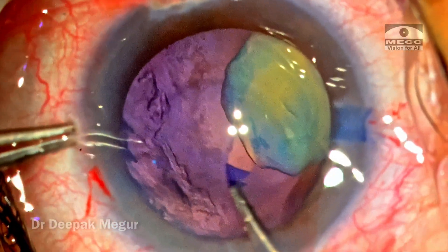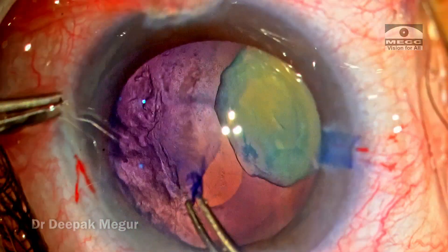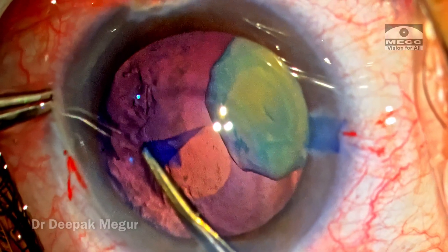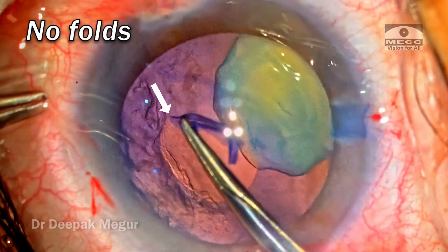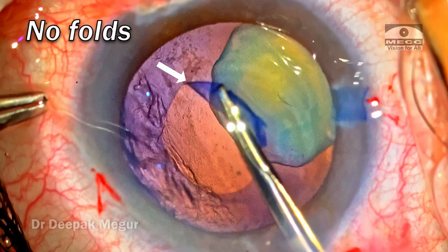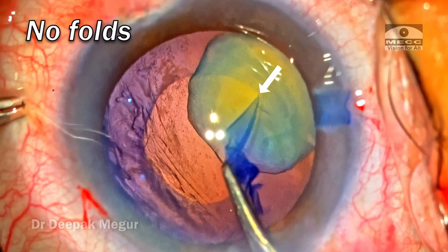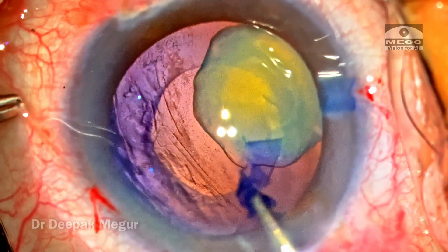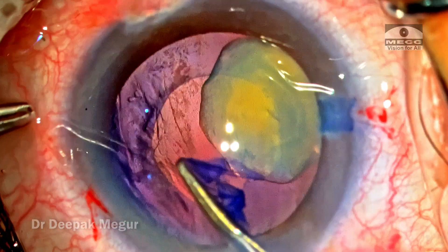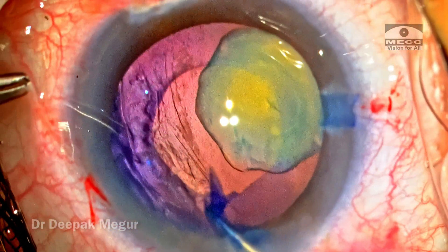I then fall back on my rhexis forceps — this is the Haldipuka forceps — to hold the flap and carefully begin fashioning the rhexis. At this point I am very anxiously noting the edge of the tear as it is being torn, searching for any folds beside the tearing edge which would indicate lax anterior zonules. Thankfully there isn't much, which was reassuring. I'm planning to make a 4.5 to 5 mm rhexis.